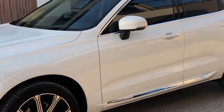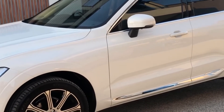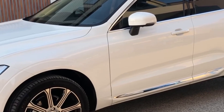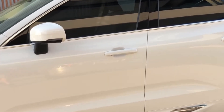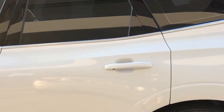Good evening everyone and welcome to Euro Car Upgrades. In front of us we have a beautiful 2020 brand new Volvo XC60. This gentleman had come in to get a DR900 Blackvue front and rear camera installed on his vehicle.